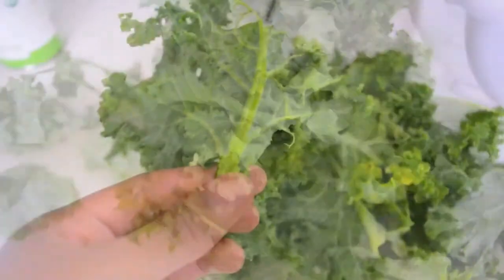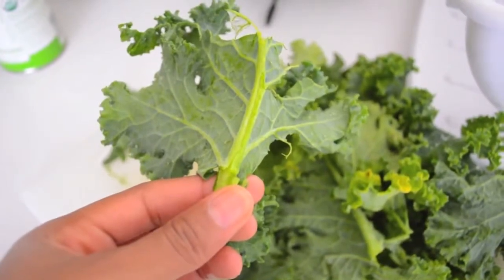So I like mine about this size and I have a lot to cut. I tend to leave these stems in here — I take out the big ones.